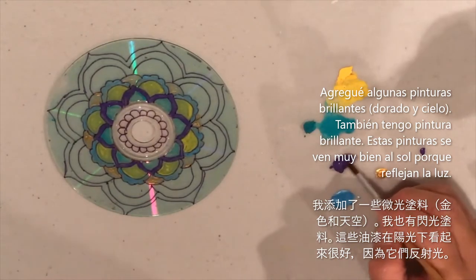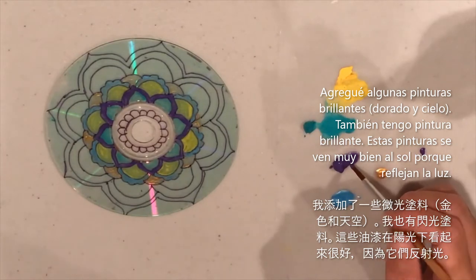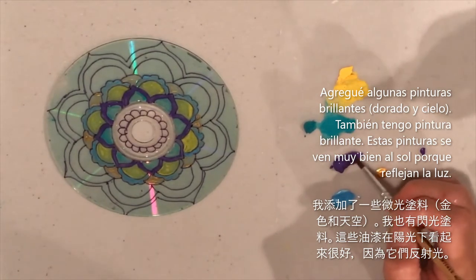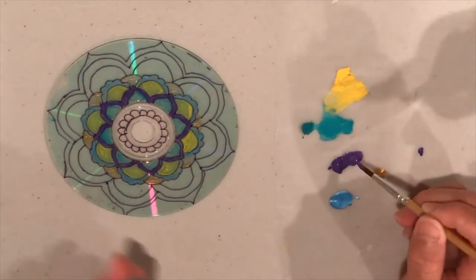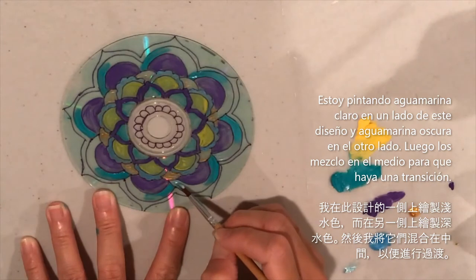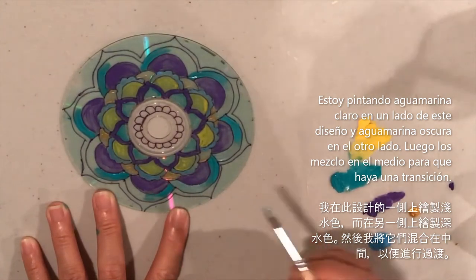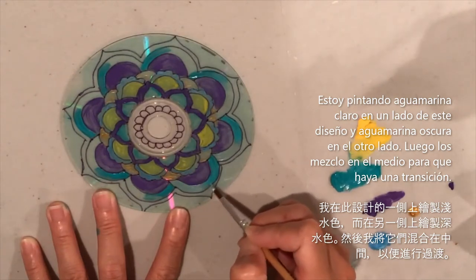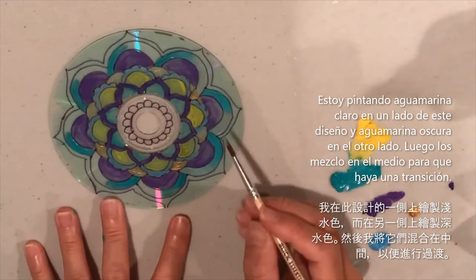I've added a few shimmer paints — a gold, a sky shimmer, and a glitter turquoise. It's nice to include shimmer or glitter paints because this will be in the sun and we want it to catch some reflection — that gold really reflects the light. I'm blending shimmer aqua on one side with a darker aqua on the other, letting them transition from dark to light in the middle.